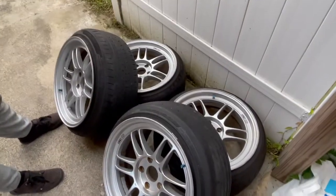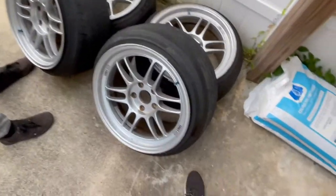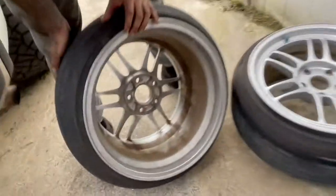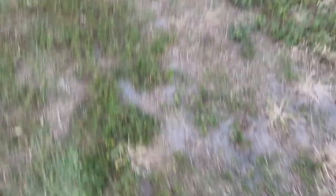So are you still going to do the same color with that one? This one, I actually just ordered the blue for it. And here they are — thanks to my boy Josh. So these are a 17x10. What's the offset? It should be a 45. Let's see — oh, 38. Josh, appreciate you, bro.